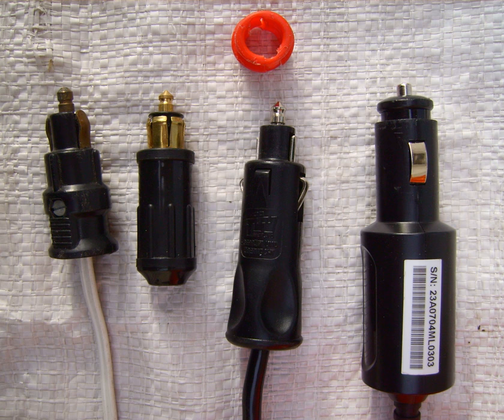Technical Committee ISO TC-22, Road Vehicles, Subcommittee SC-3, Electrical and Electronic Equipment.